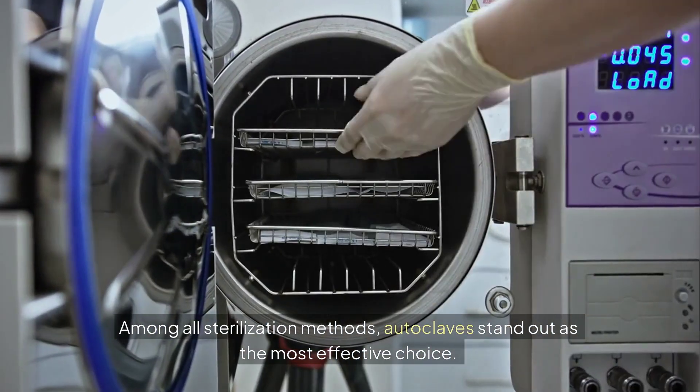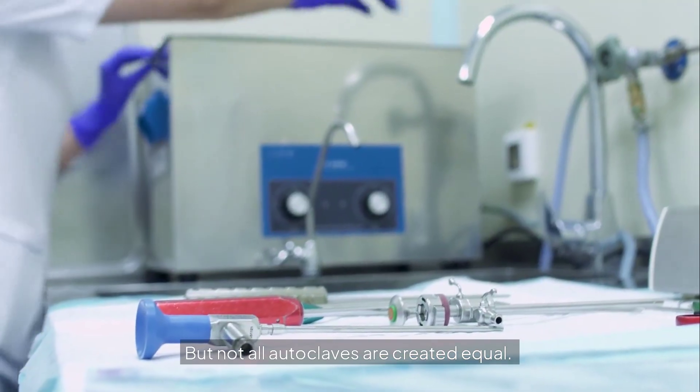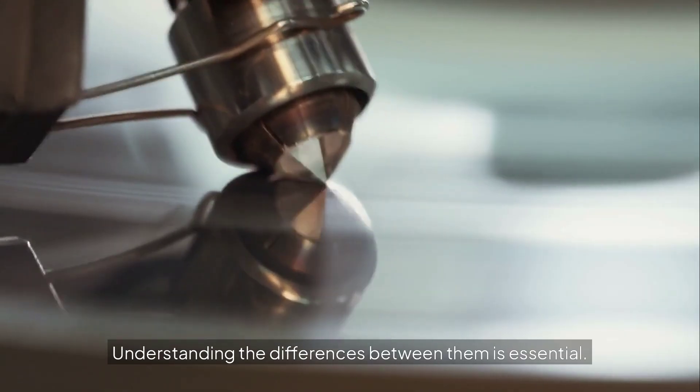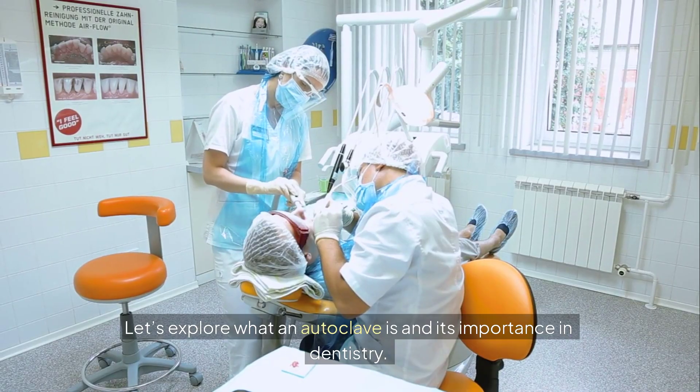Among all sterilization methods, autoclaves stand out as the most effective choice. But not all autoclaves are created equal. Understanding the differences between them is essential. Let's explore what an autoclave is and its importance in dentistry.